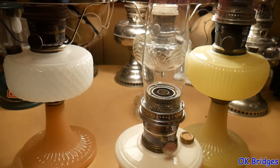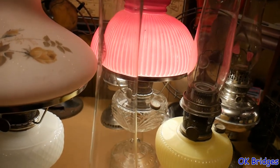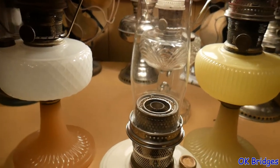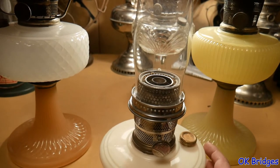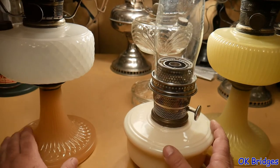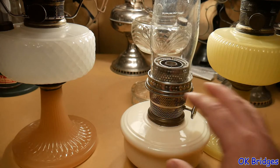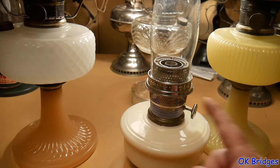Uranium was used in a lot of the pre-war Aladdin's for making the glass. I've got a couple of Aladdin's here with me, including one right here which is lit and producing some nice light. These three in the foreground are definitely from the 1930s. The one in the background I think is from the 1950s, so it's probably not going to have any uranium in it at all and will not do what these other lamps will do.